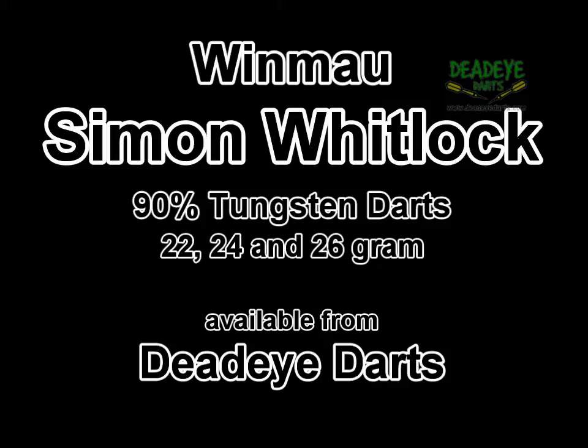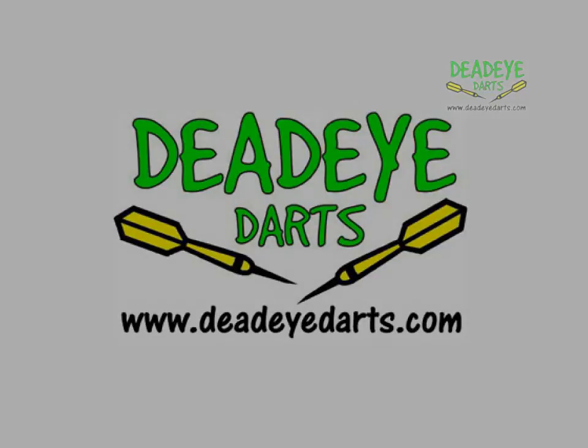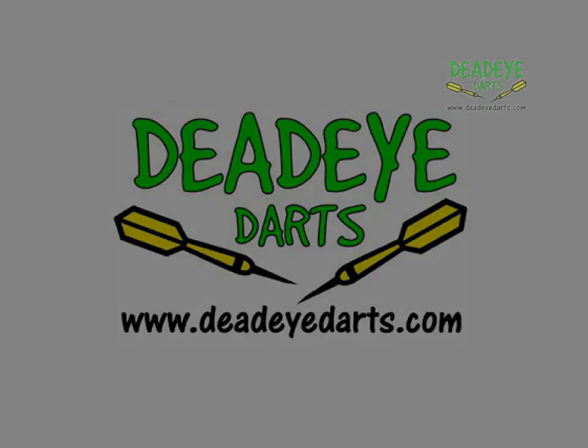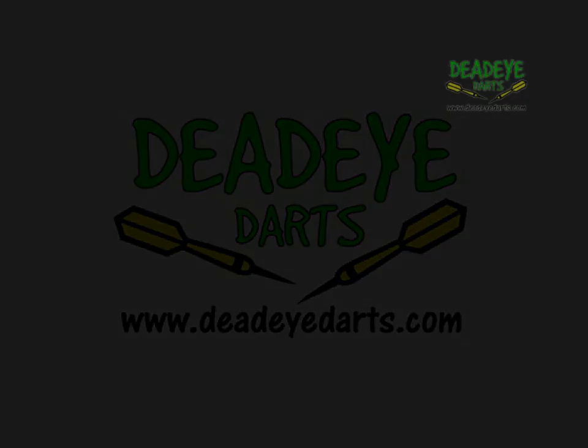We would rate these darts a 3 on the Deadeye Grip Rating Scale. The Deadeye Grip Rating is based on a 1 to 5 scale with 5 having the most grip. It is only our opinion based on years of experience handling many different darts. Ultimately the final verdict rests with the user. It is important to remember that over time the packaging may vary.